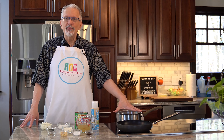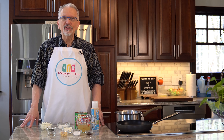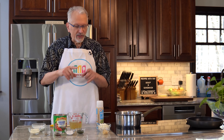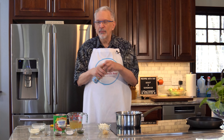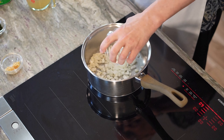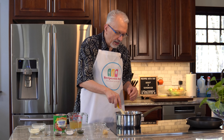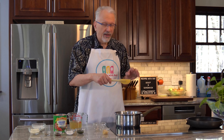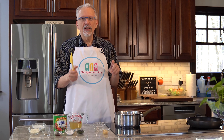I have my medium pot on medium heat and I'm going to spray the pan. Then I'll add in the onions and sauté these for about 10 minutes until they've softened and started to get a little color. Don't worry about any strips or irregular pieces because we are going to blend this — and again, blending is optional if you prefer chunks. I'll let these sauté for about 10 minutes and I'll be back.